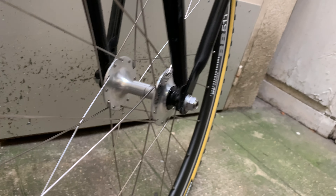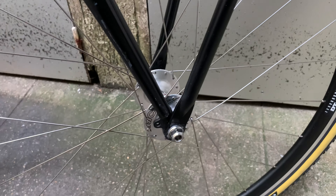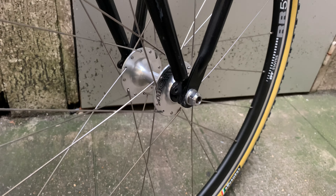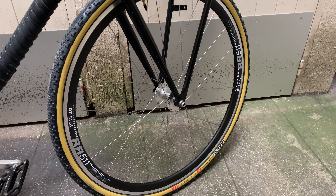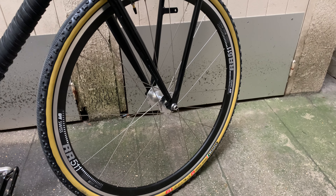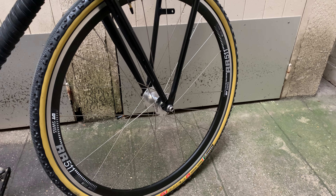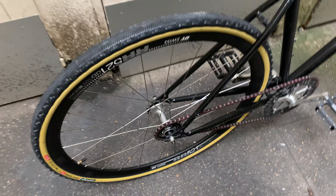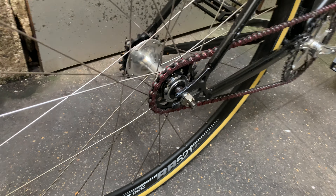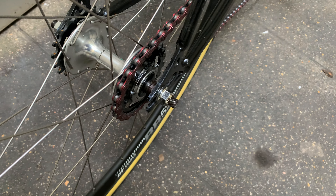The previous hubs were really entry-level, super cheap, crappy hubs. These ones are much better and they look great. They are laced with silver Sapim Race spokes — not the lightest but strong enough and good enough.